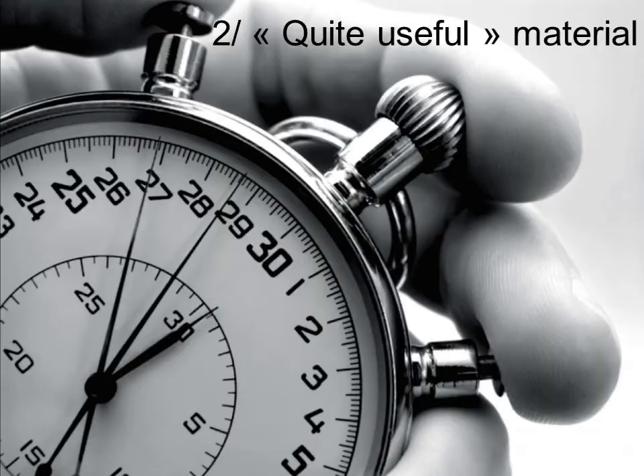Let's start with quite useful material. It's not mandatory to have it but it helps a lot. As you are going to see, some of them cost a lot of money — they are very expensive. And some of them take a lot of space because they are large, big items. So if you cannot store them at home, maybe it's time to ask yourself if you really need to buy it.